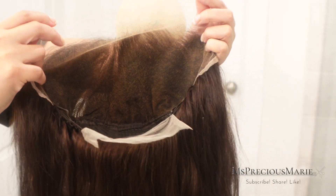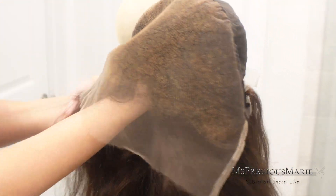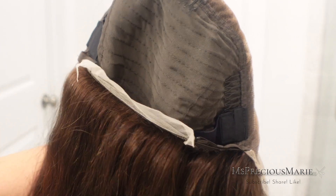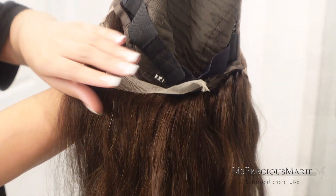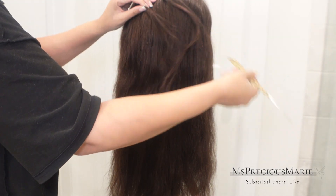Before we start — this wig does come in a natural brown color. I have already bleached the knots; I always like to bleach the knots before I do any type of coloring. This is what the cap construction looks like — this is a 3D frontal, 13 by 6 lace wig. You can see it has combs and adjustable straps. Today I'm doing a balayage with highlights throughout this wig.